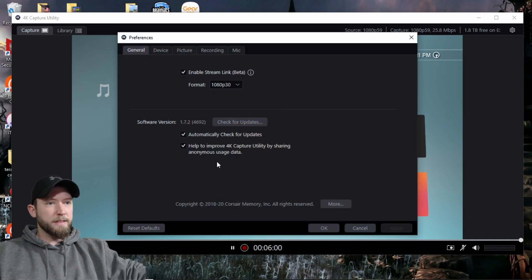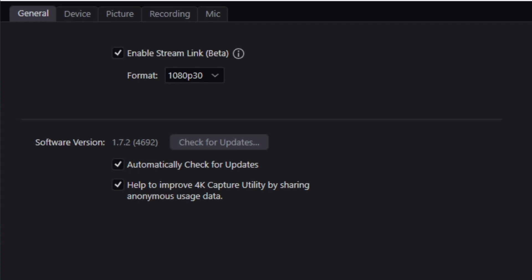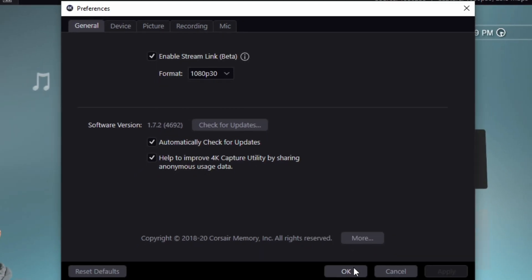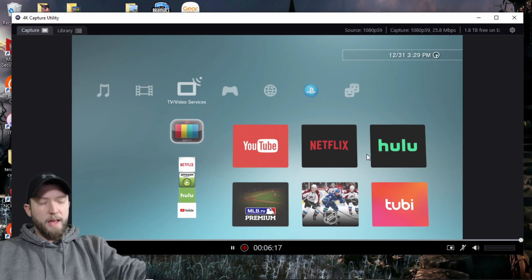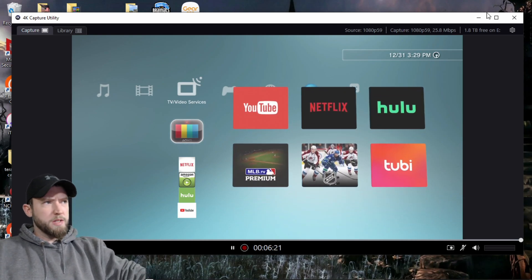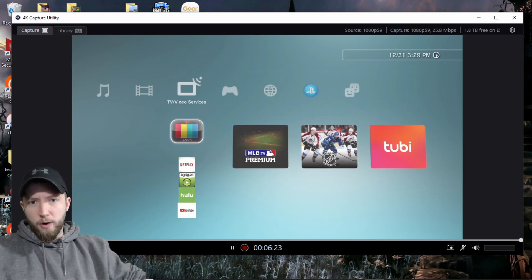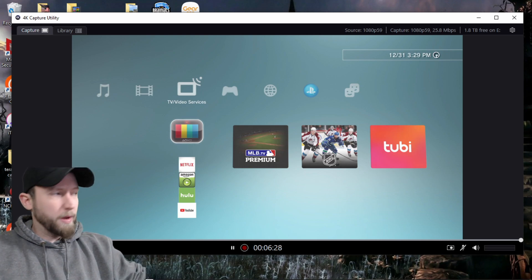First things first, let's get into the settings. You're going to want to make sure you're getting 1080p or 720p, depending on how your monitor works. But 1080p 30 runs perfect — it picks everything up, no problems there. In the actual PlayStation, this picks it up pretty well. Then you go over to OBS and mess with a few things — nothing major, but if you know how to use OBS, you should be okay.